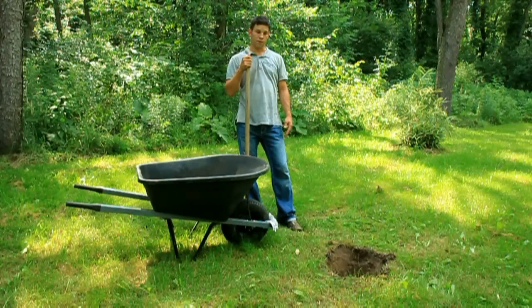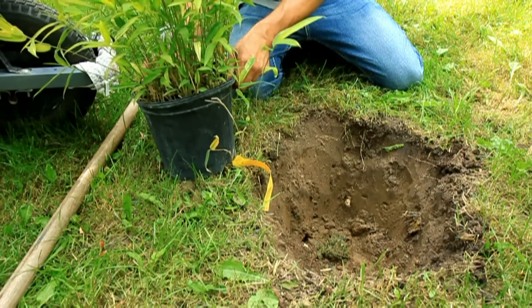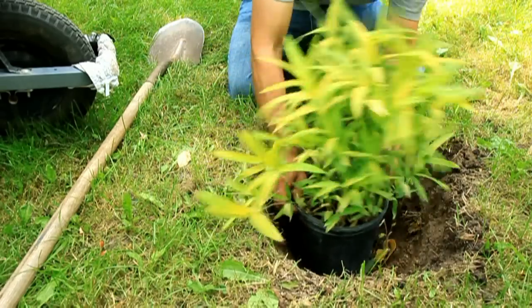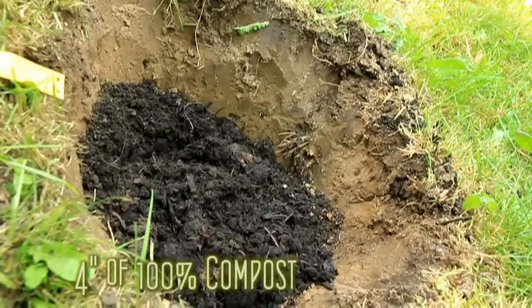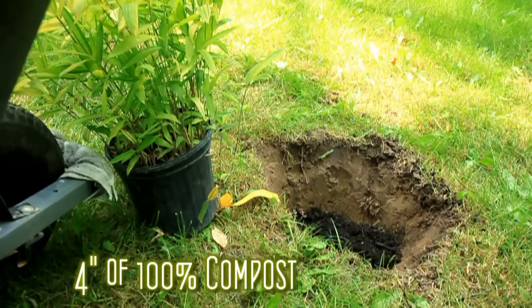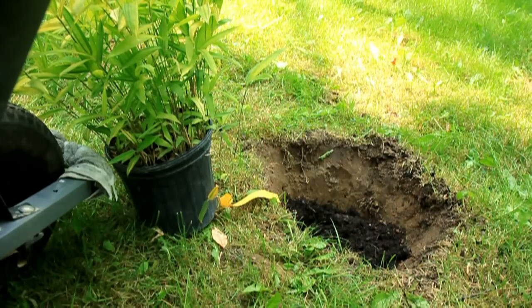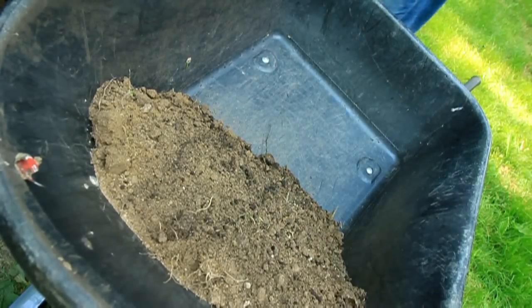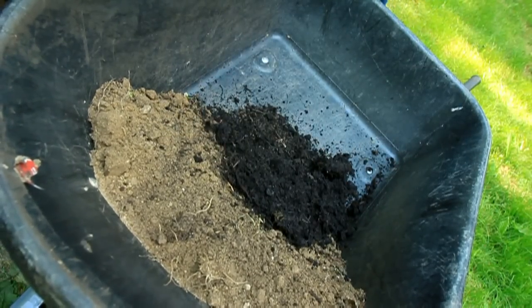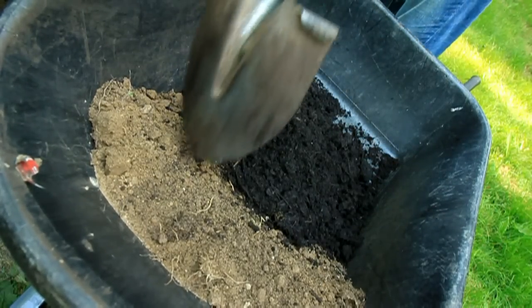Now I'm going to go over the steps of planting a new bamboo plant. I dug the hole two times as wide as the container and approximately four inches deeper. We're going to add four inches of compost to the bottom, so we want the plant up at grade. We're going to take the soil we dug out of the hole and make a three-to-one ratio — three parts soil to one part compost. The soil is a little sandy, so we might add a little extra for this specific plant.